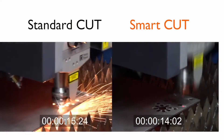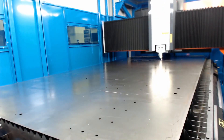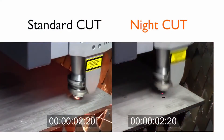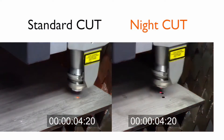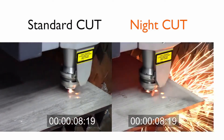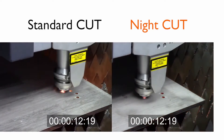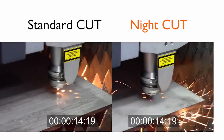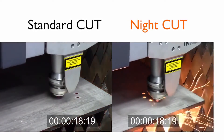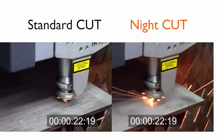Night Cut increases machine uptime during unattended operations, exploiting a number of automatic devices, process control, and monitoring functions. Night Cut can be used for materials of any type or thickness and is particularly useful when intensive production demands make night shifts necessary, as there is no need for operator interventions on the machine.